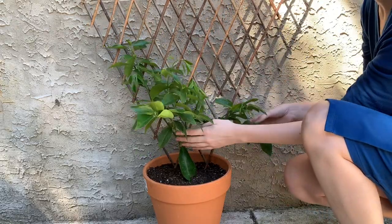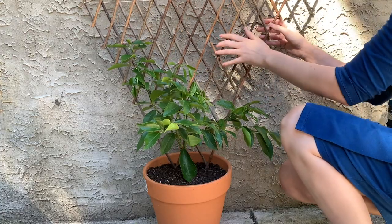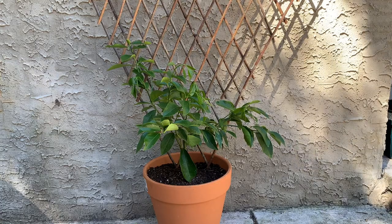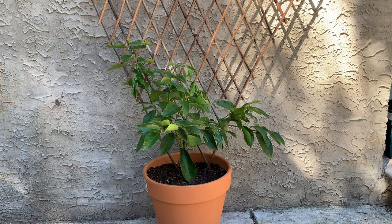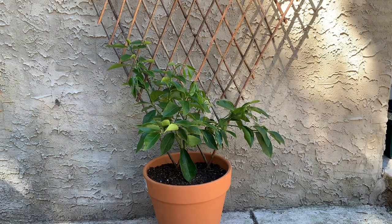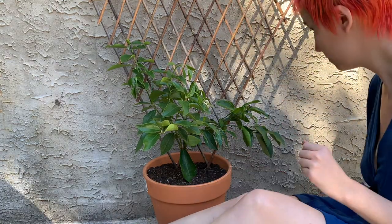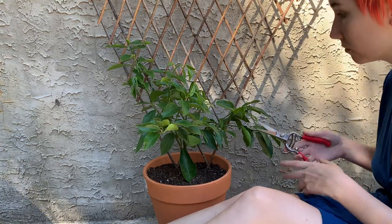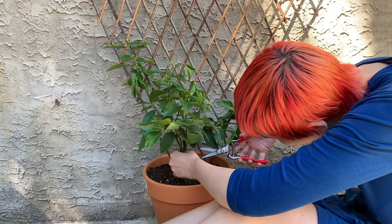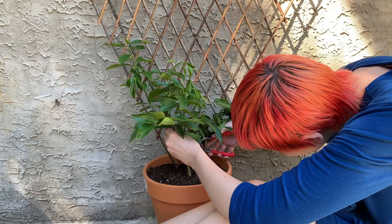This lemon tree, in a similar way to the kumquat, seemed to have had its lead branch pruned by the growers, which is keeping it nice and short. It's got these two branches going off to either side, so I had the idea that it would be perfect for an espalier style of pruning and training.